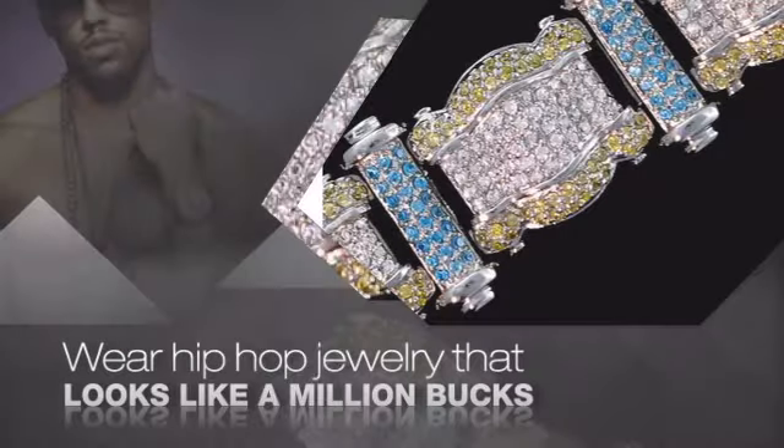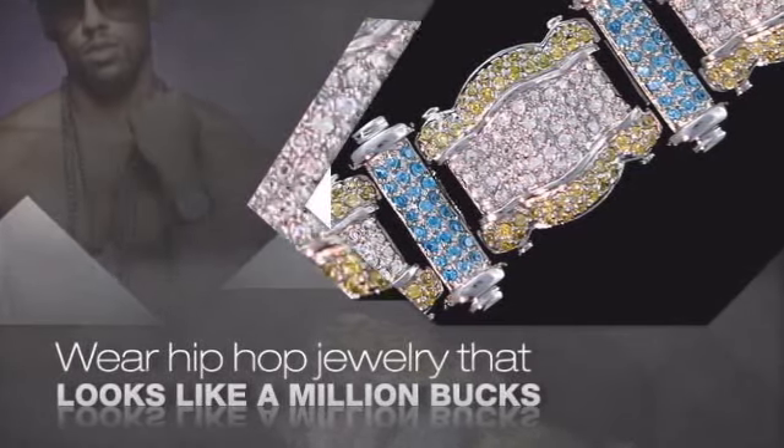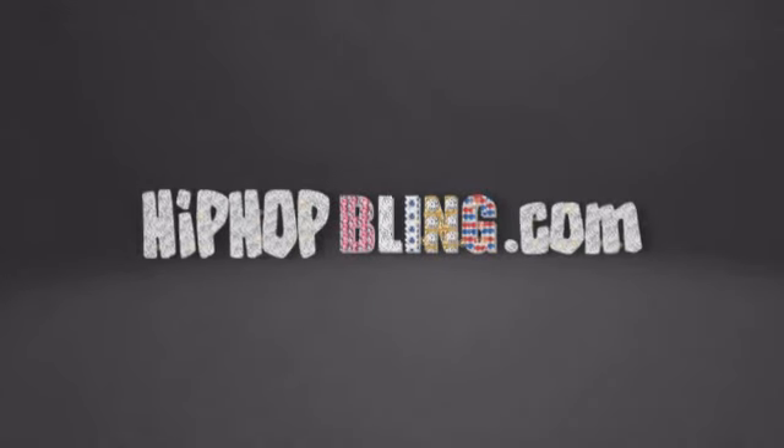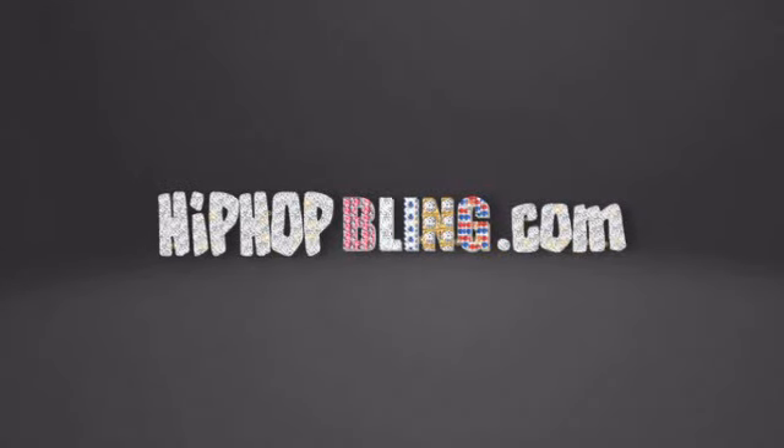Get quality hip hop jewelry at prices that'll surprise you. Items starting at under $20. Don't wait up, get your bling now at HipHopBling.com.